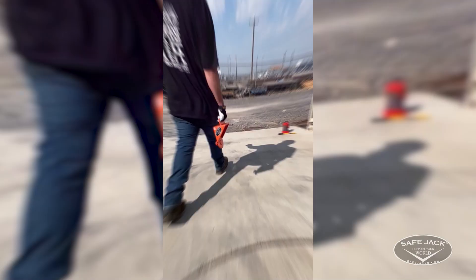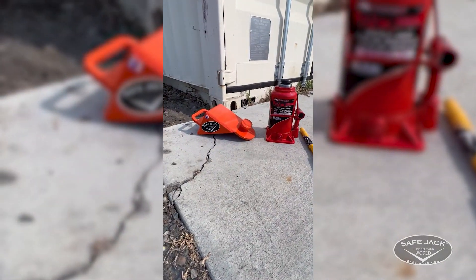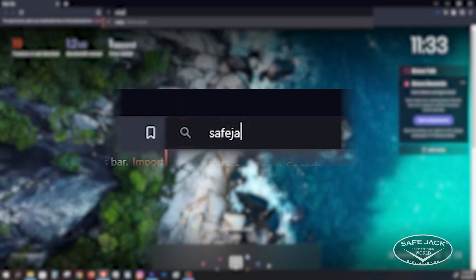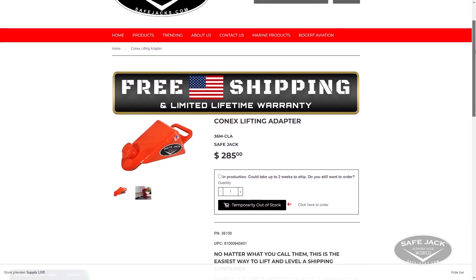The Connex Lifting Adapter can be kept on hand for repeat use with any Connex container, saving you time, money, and stress. Visit safejacks.com and search for part number 36M-CLA to learn more.